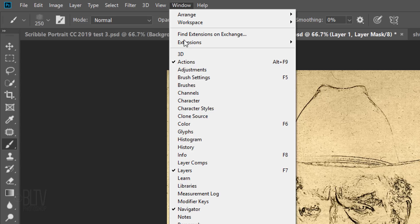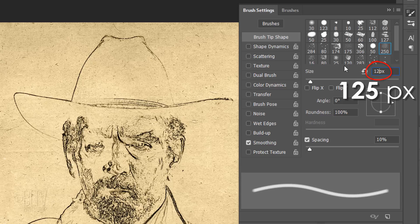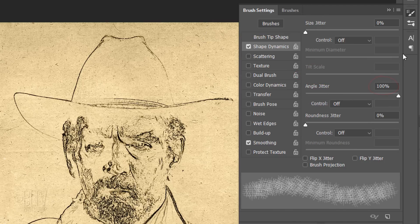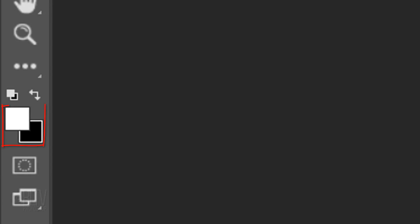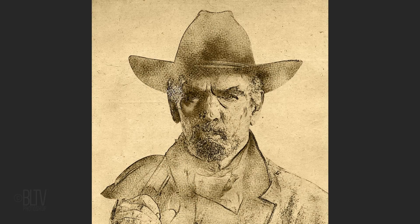Go to Window and Brush Settings, or you can press the F5 key at the top of your keyboard. Click Brush Tip Shape. Make the Size 125 pixels and the Spacing 50%. Click Shape Dynamics and make the Angle Jitter 100%, then close the panel. Brush over your entire subject. Now invert the colors of your brush by pressing X and selectively brush over your subject to gradually mask out areas that you previously brushed in. Continue to finesse your image until you're happy with it.